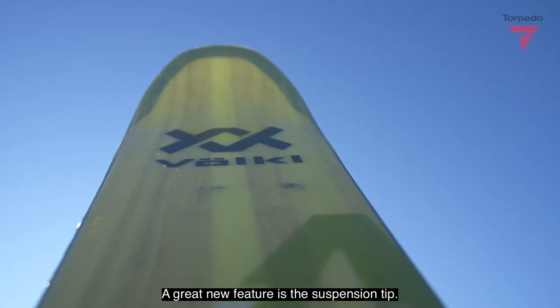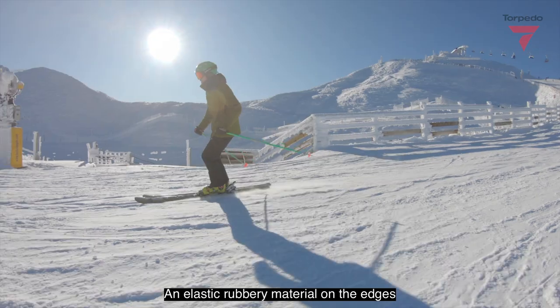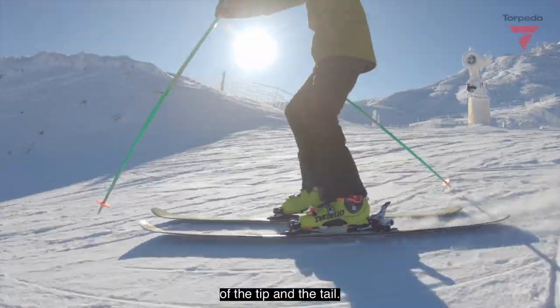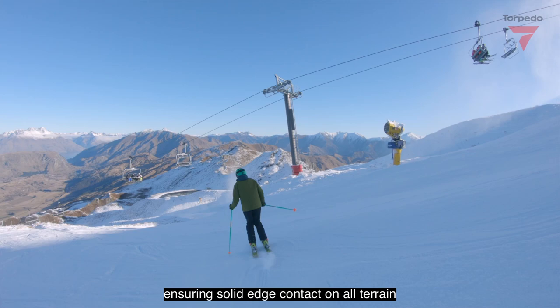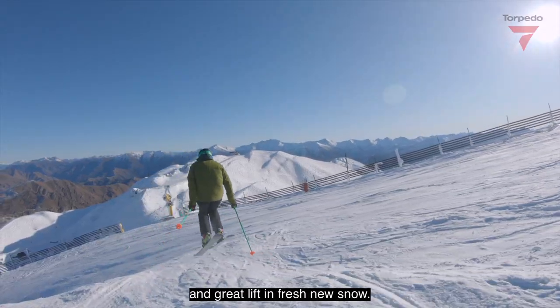A great new feature is the suspension tip — an elastic, rubbery material on the edges of the tip and tail. This acts like a shock absorber, ensuring solid edge contact on all terrain and great lift in fresh new snow.